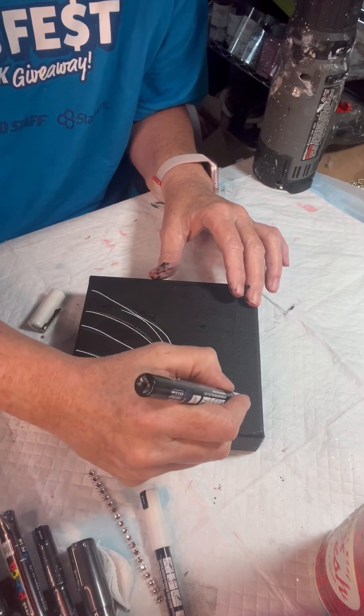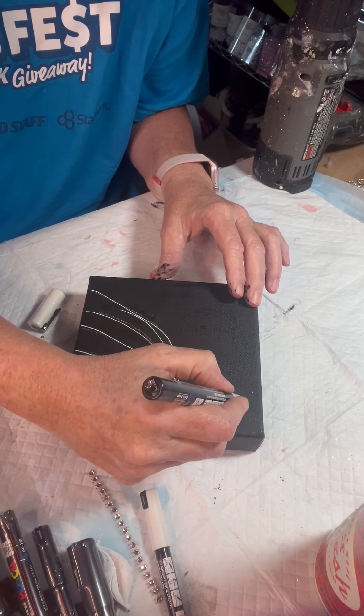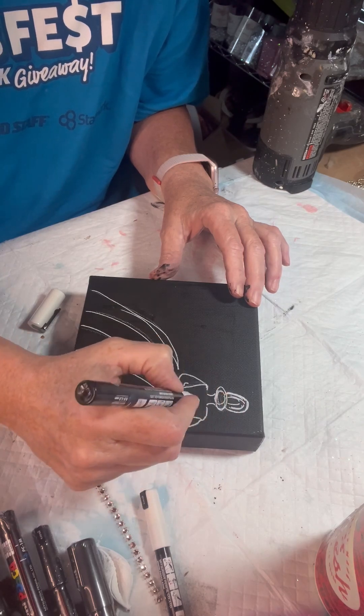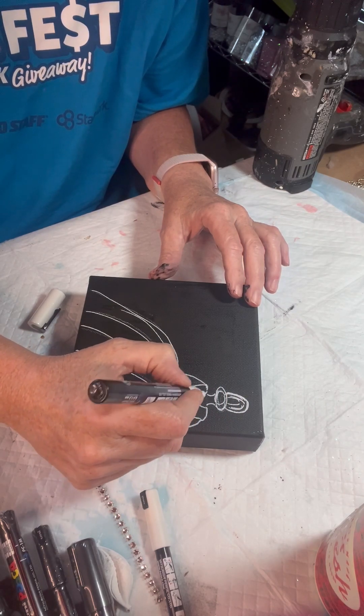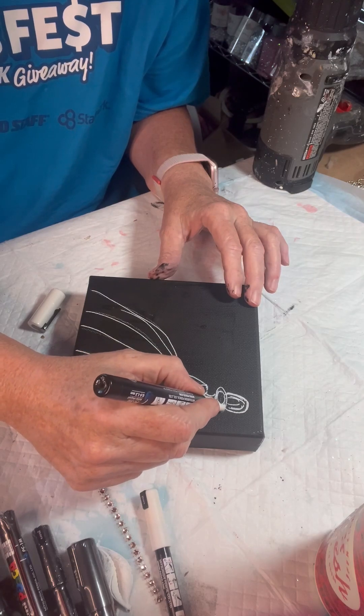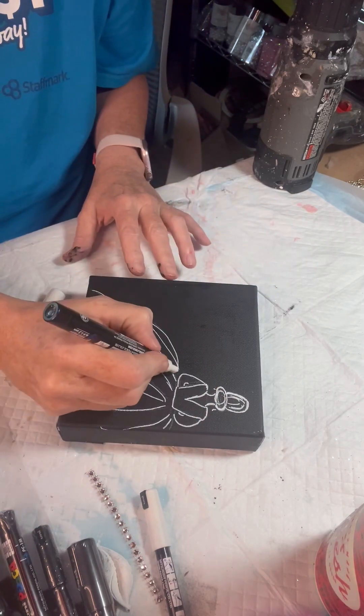You're going to draw the skirt and fill in the hair just a little with the paint pen. It's easy peasy. If I can do this, anybody can. And I'm just making her dress.